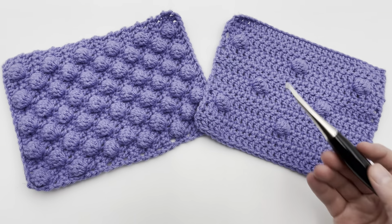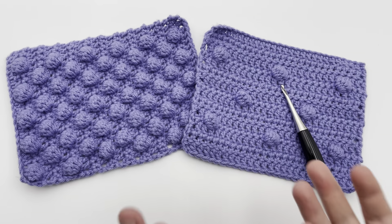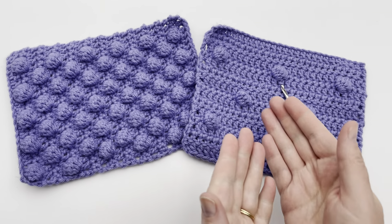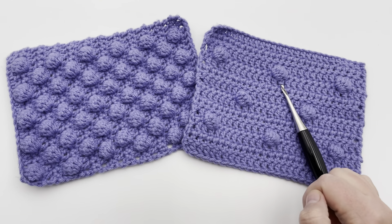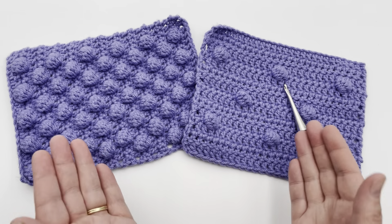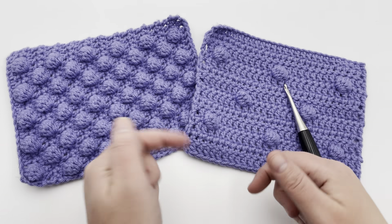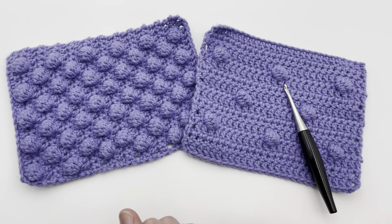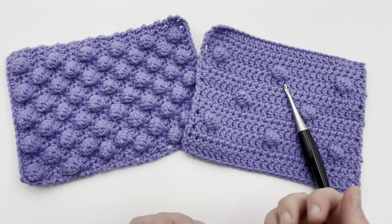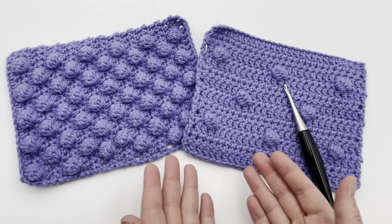Join me today on GoodKnit Kisses for some crochet. Welcome to GoodKnit Kisses — we're all about helping you stitch your love and love your stitches. To get the written pattern for bobbles, please see our video description below. We have it written for individual bobbles, but also with more or fewer bobbles in patterns A and B. You'll also get information on the yarn and hook I'm using, and more information on sizes you can make.